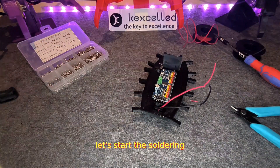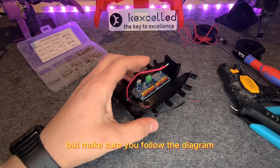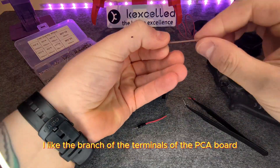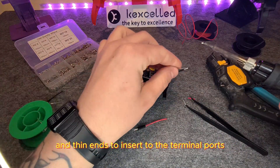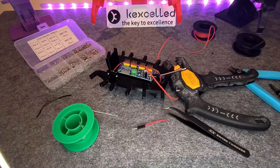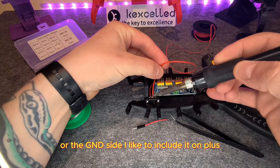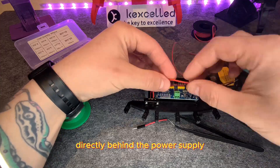Let's start the soldering. Here you can see the schematics of the electronic connections. How you do it is left to you, but make sure you follow the diagram. I like to branch off at the terminals of the PCA board — this way you have the connection and thinned ends to insert into the terminal ports. You can choose to include the switch on the plus side or the GND side. I like to include it on plus, directly behind the power supply.